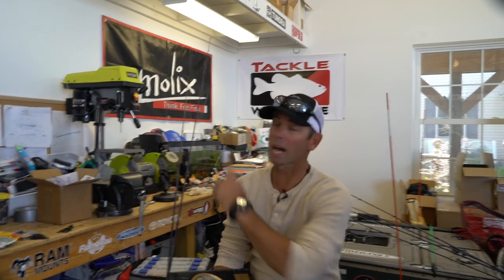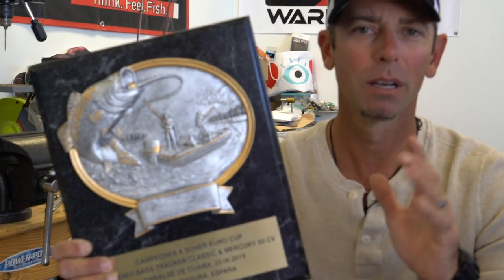Hey everybody, Mike Iaconelli out here in the shop. I just returned home from an amazing trip to Spain where I got a chance to fish in a big tournament — it's Europe's version of the Bassmaster Classic, called the Euro Cup. Amazing lake, amazing fishery, and an amazing tournament. I was lucky enough to win the two-day event and got to bring that first place plaque home for the United States. Very, very proud of this.